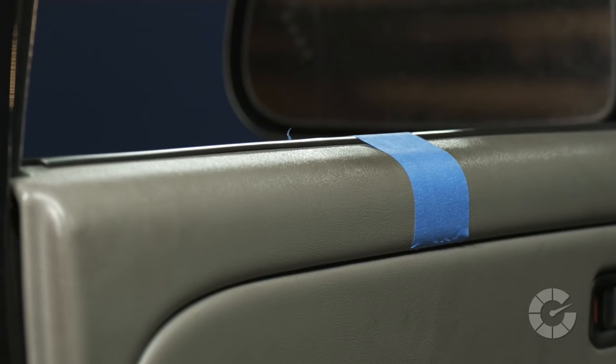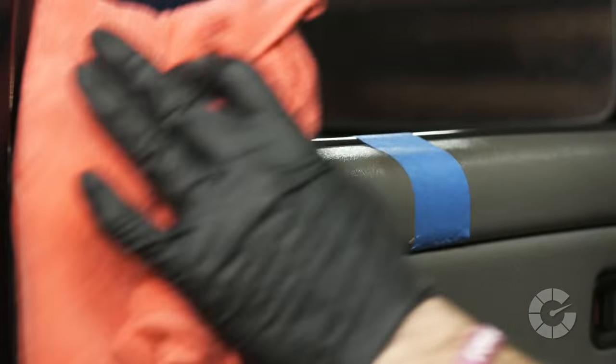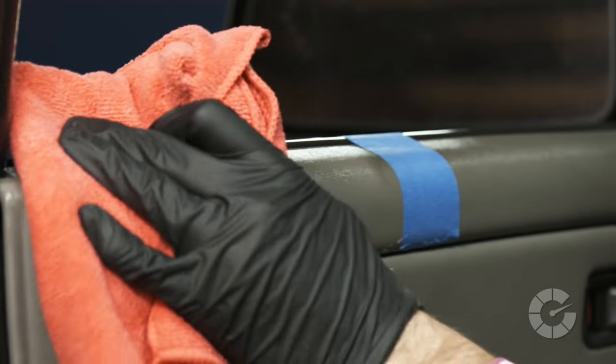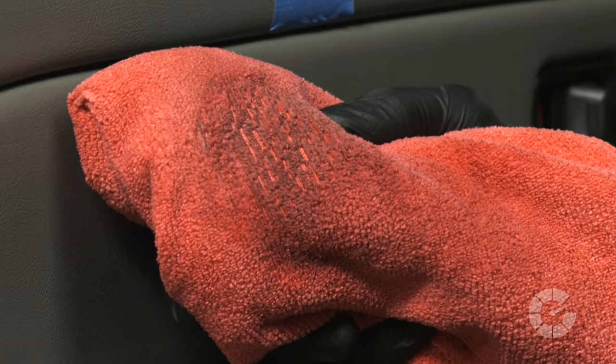First, spray the cleaner directly onto the plastic in a small area. Immediately wipe the plastic with a dry microfiber towel using light to medium pressure. The fibers within the microfiber towel are designed to pick up and hold the oils and dirt left behind on the plastic.